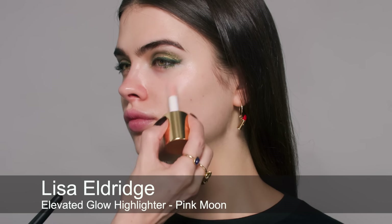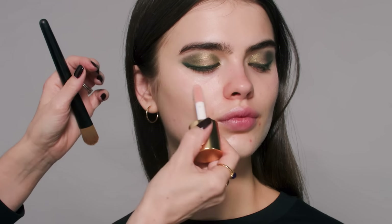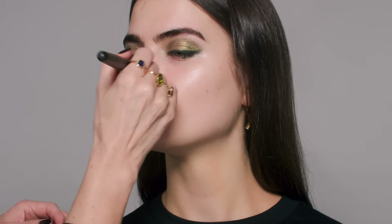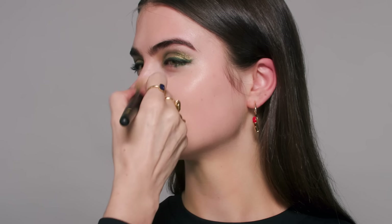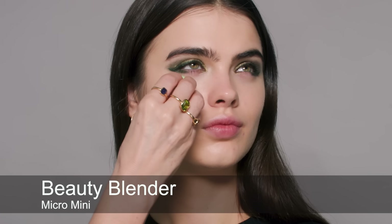For highlighter I'm using Pink Moon — just going to put some on the cheekbone area and then blend that in, a touch above the eyebrows and some on the nose. Straight in with foundation — this is shade number six, you were 2.5 last time — so I'm just going to do a thin layer all over and then we'll do some concealing.